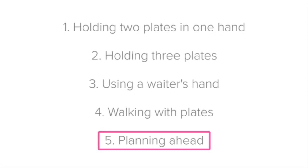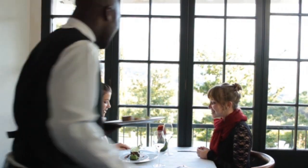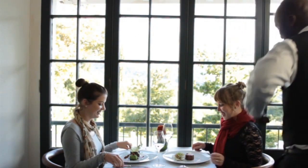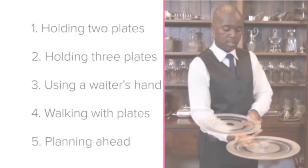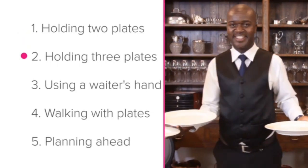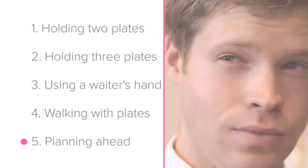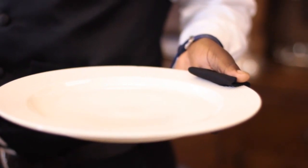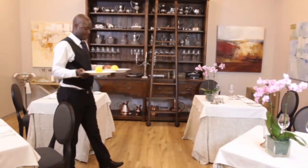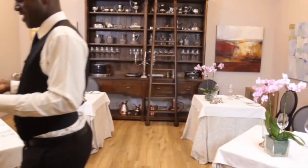Finally, let's look at the importance of planning ahead. If you have a style of service where you must always place plates from the right, it is particularly important that you think ahead. You know that you must serve ladies first and that you must serve the guest with open body language. So if you need to serve a lady from the right with open body language, her dish must be in your right hand. To recap, in this lesson we looked at holding two plates in one hand, holding three plates, using a waiter's hand, walking with plates, and planning ahead. Start practicing with empty plates, then practice with something on the plate such as lemons, trying to keep them as still as possible. Good luck!